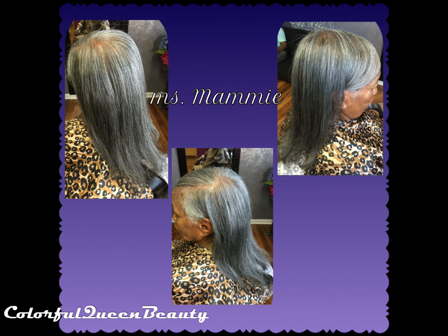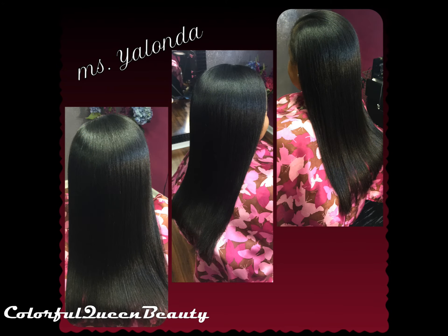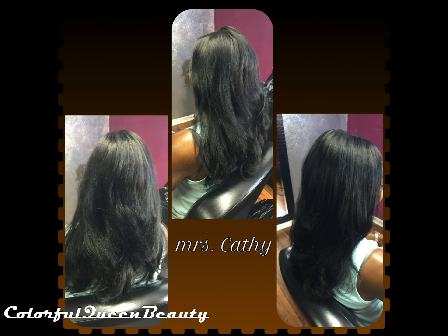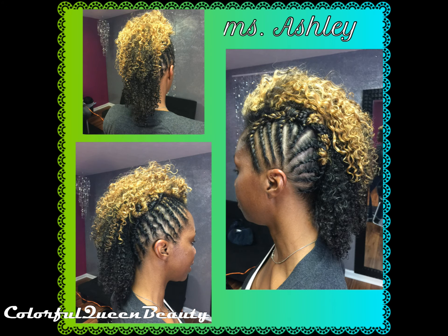We're all done! Here are the finished styles of all the people who got their hair done that day. Thank you guys so much for watching my video — please subscribe and come back and see us. Thank you!